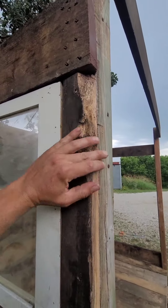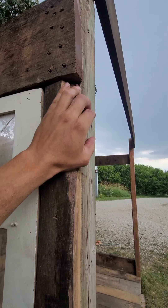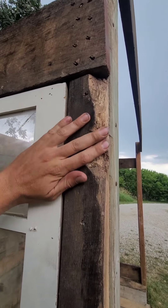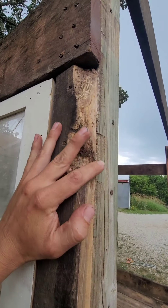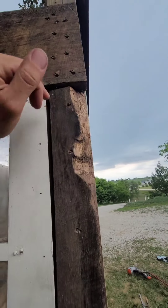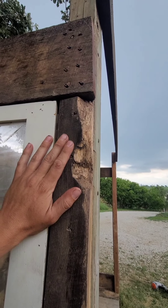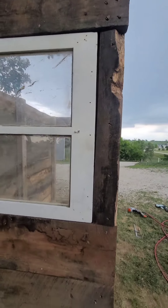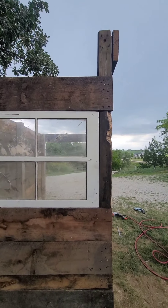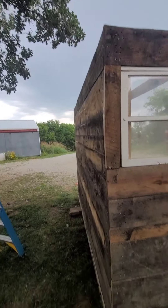It had some areas that were rotten. I just took my chisel in here and chiseled it all out, down to good wood. And now this gives it a little character. Here's what I got - I'm trying to not spend any money on this structure. It's pretty unreal that I'm able to do it.